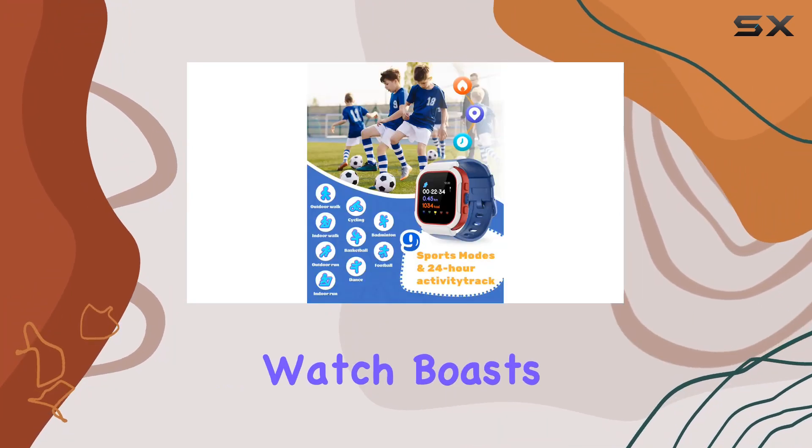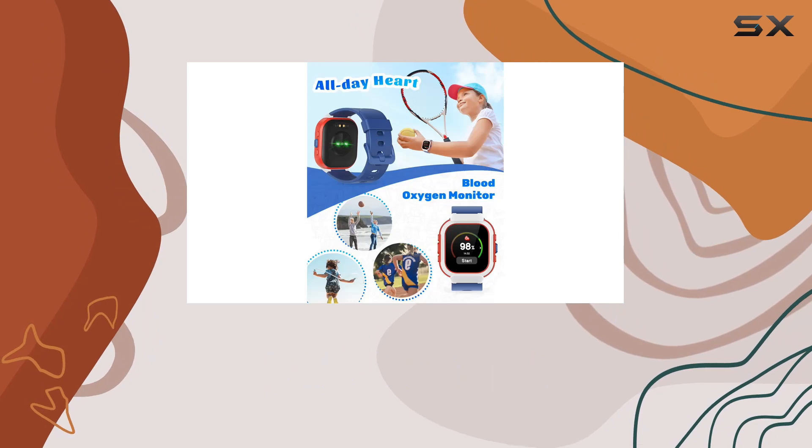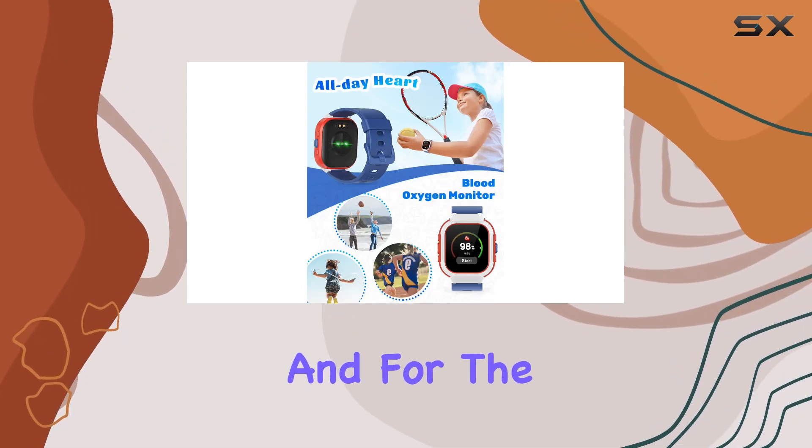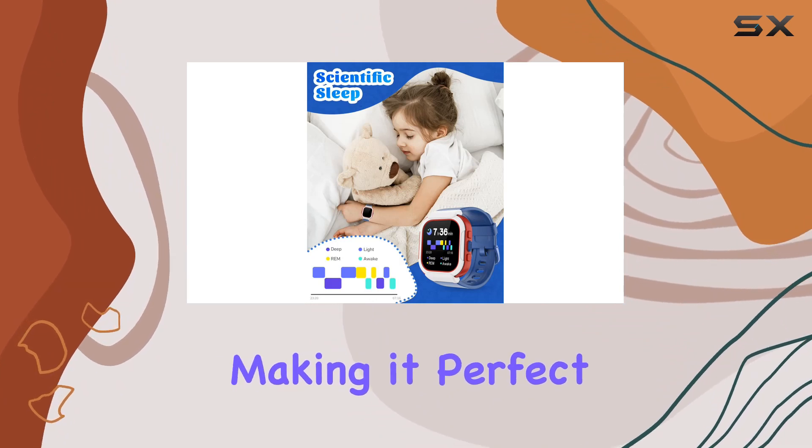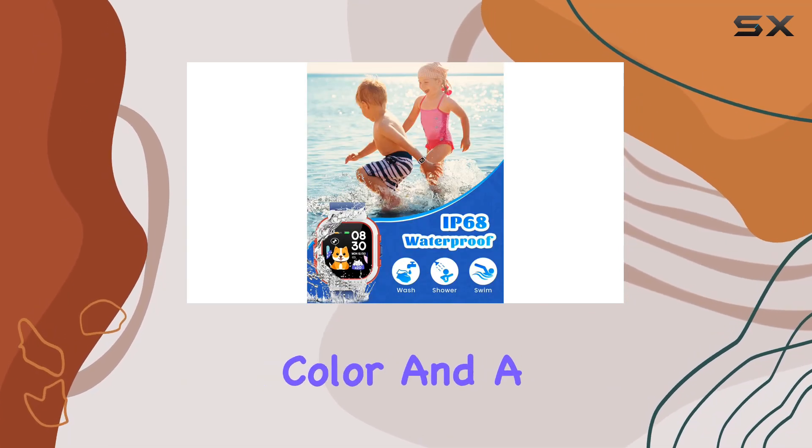Battery life is always a concern, but fear not — this watch boasts a battery life of up to five days, eliminating the hassle of frequent charging. And for the active kiddos, it's IP68 waterproof, making it perfect for water activities.